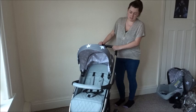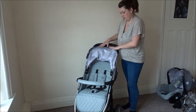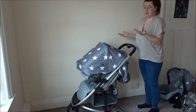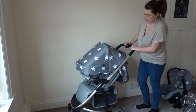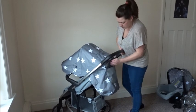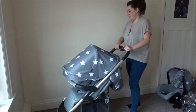This is the seat unit, to be used from six months plus. The hood can be flat or it can come right down onto the handle for when it's sunny and bright and you don't want the sun in your baby's eyes, which is handy. It's also got a viewfinder on the top so you can see baby clearly, and then a pocket at the back for keys, purse, phone — anything like that.